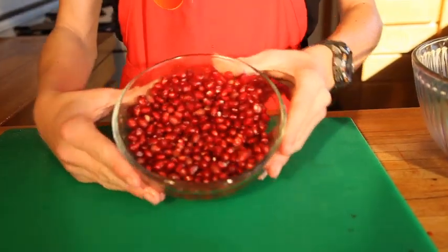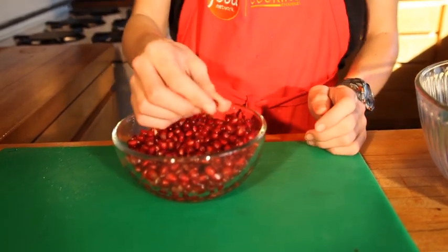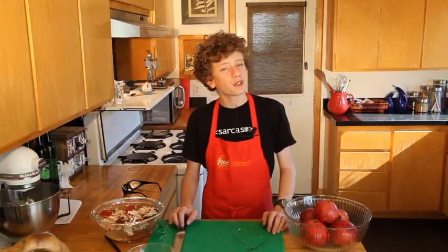This is the result of our pomegranate — a lovely bowl of arils. They are quite delicious just as is, but you can mix them in with whatever. Thank you for watching and goodbye.